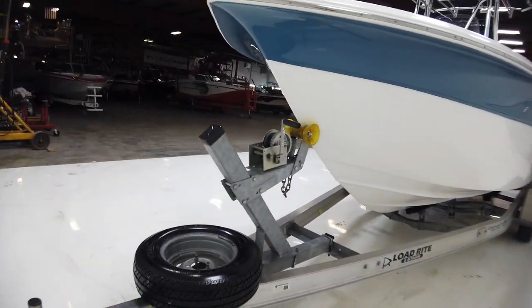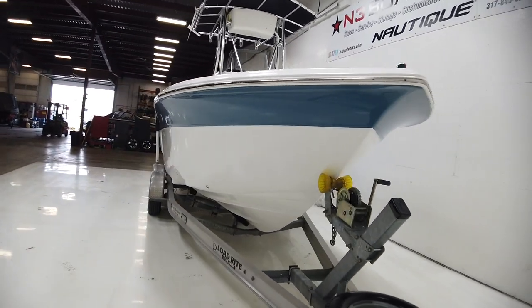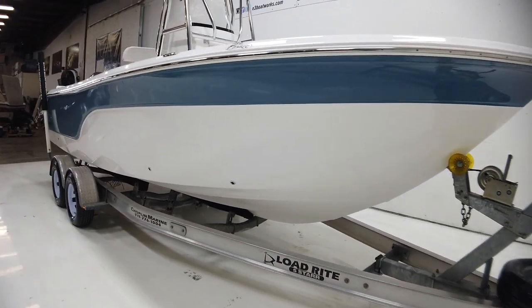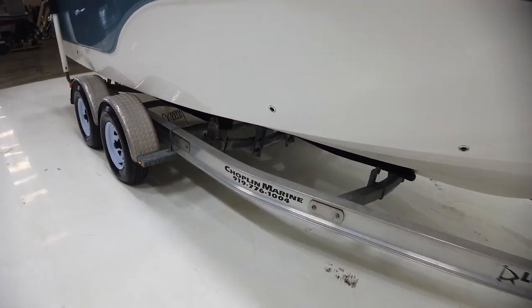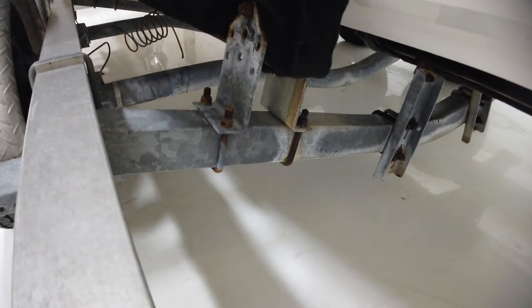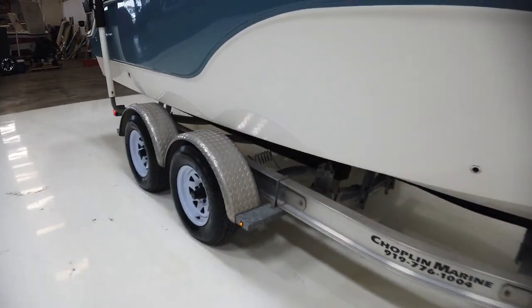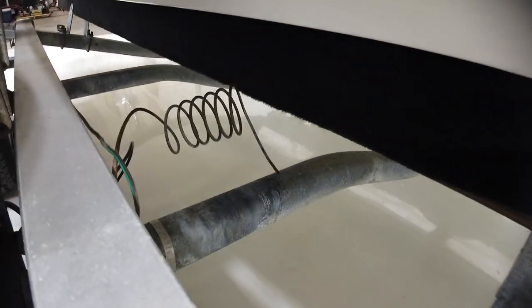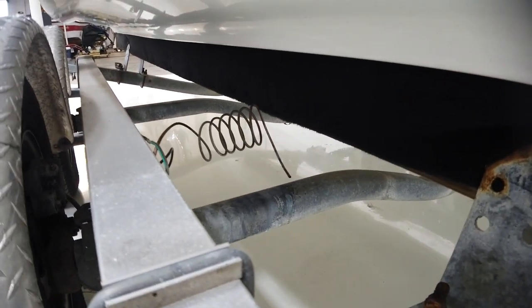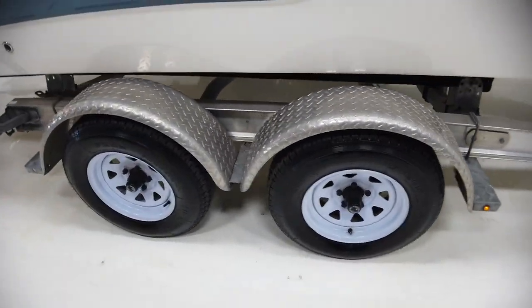The previous owners had it at Kentucky Lake in Kentucky, but I don't know the history before that. Judging by a few things, it's probably been re-installed before, just because of the bolts on the trailer. I should also clarify — it does not have working brakes, mostly because the brake line is not attached. So no brakes on the front axle.